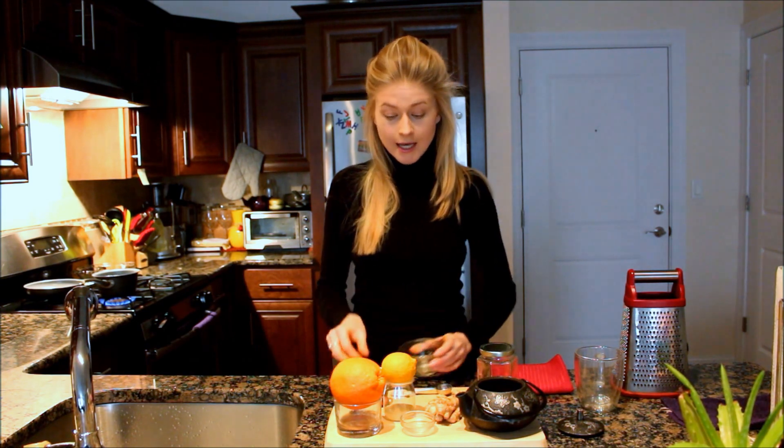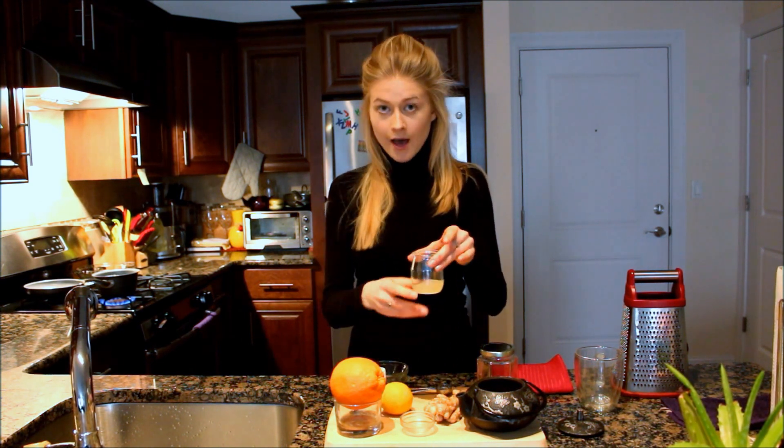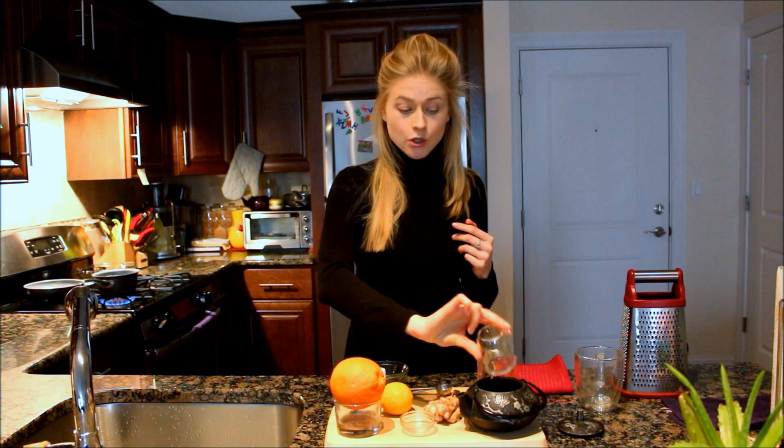The next ingredient is lemon — you only need half a lemon. Squeeze the juice of the half lemon and you do not need the pulp, because the pulp might add some bitterness to the taste, which you definitely don't want. Put the lemon juice inside the teapot.